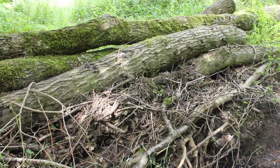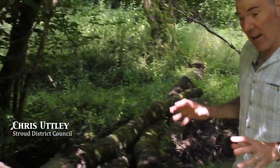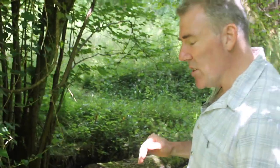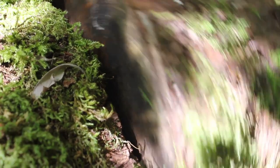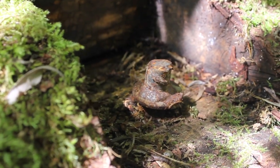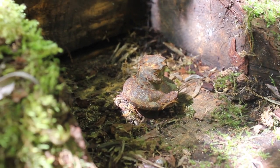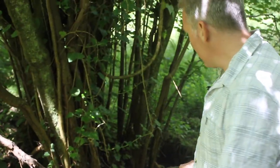Some of these structures that we've built, people are concerned that the timber is going to wash away, and there is a risk that in high water the timber could wash away. So what we've done — this is what a belt-and-braces approach is — pegged a lot of our bigger timbers down with these steel rods. These are actually two meters long and they're pegged into the ground.